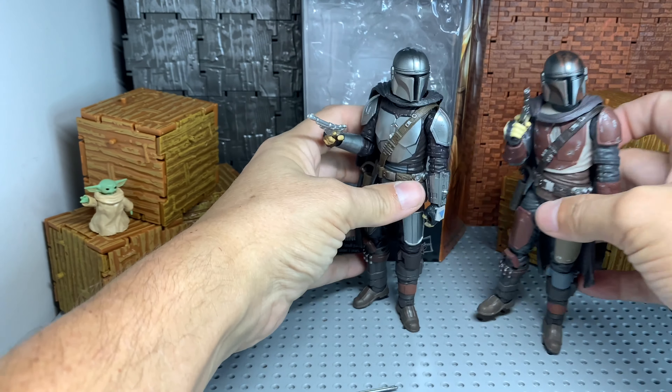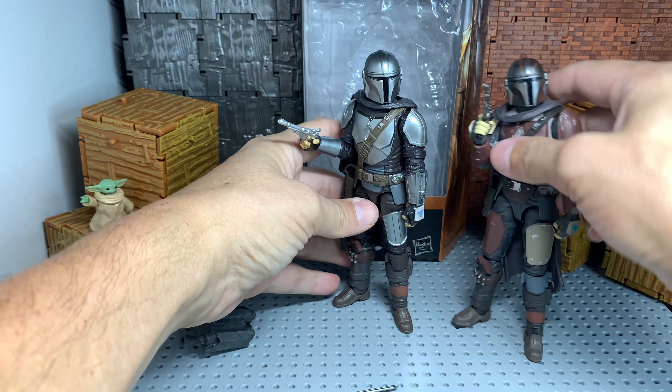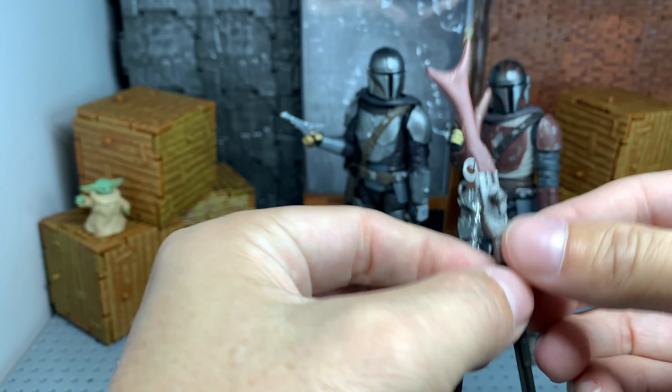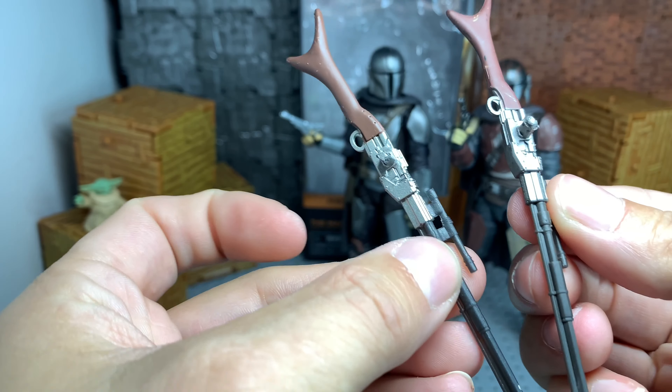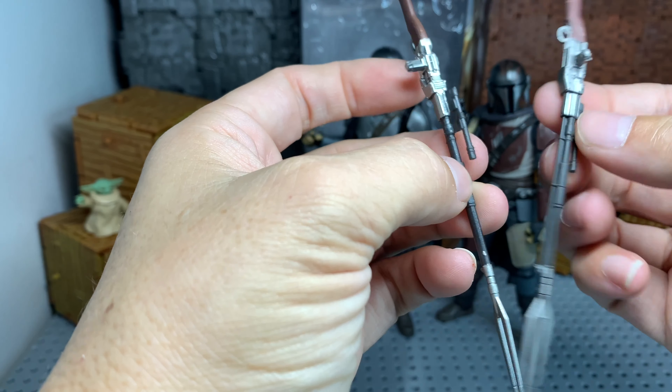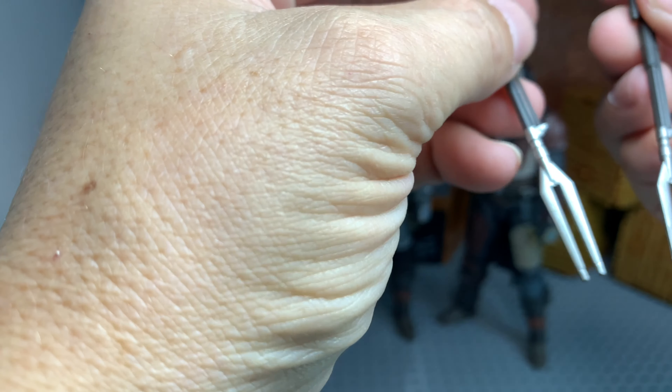Yeah, I really like this figure. I love both of these figures. They're the same thing, so there's really no need to tear it apart. The weapons — this is the Beskar one, it's just a shinier coat. I feel it works better with the black than the other one, but it's just my preference.